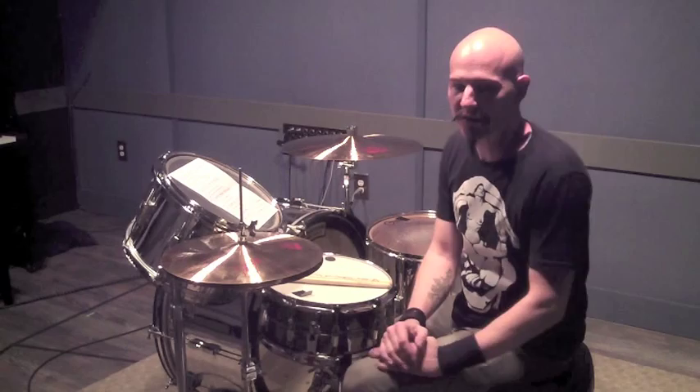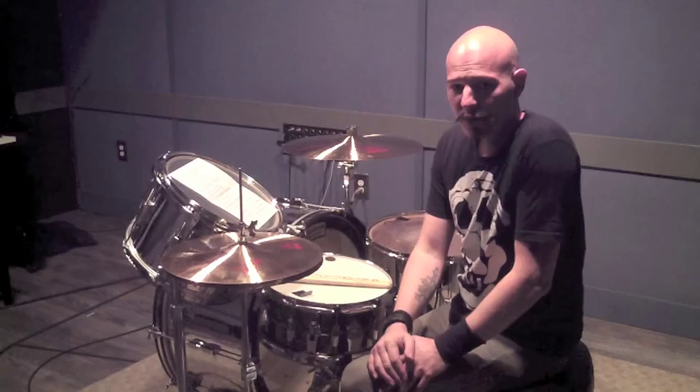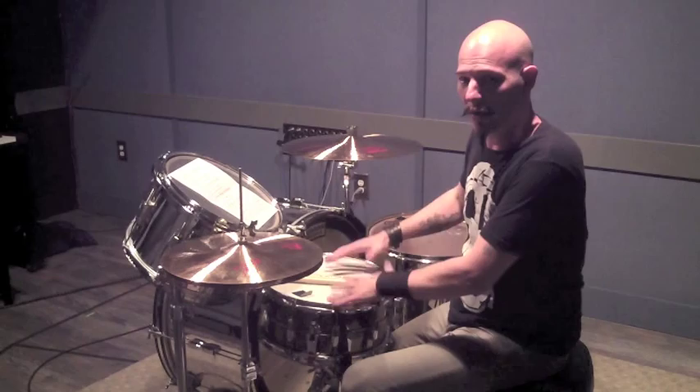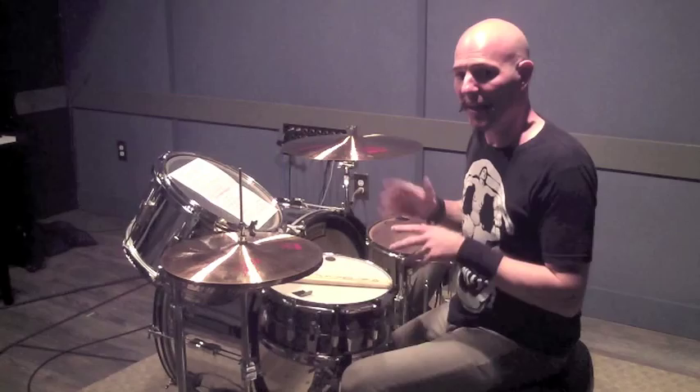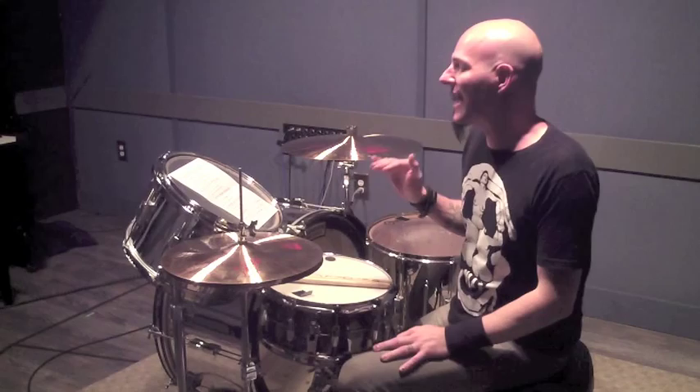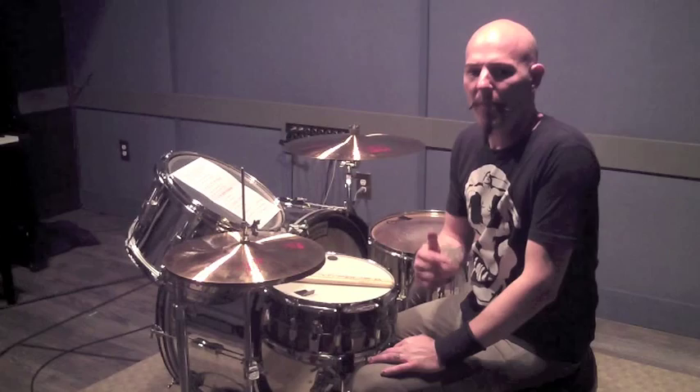Before we get started I want to explain a couple of terms. One is the echo method and the other is the master rhythm. The echo method is something I've used with my students and I've found it to be really effective. What it does is it takes a new lick that you're learning, breaks it down to just the notes, and then you play them alternate stroke — single stroke on the snare drum — so you get the understanding of the rhythm. Then you pair that with the new lick, play them side by side, and it helps you get consistency, note placement, and dynamics right.